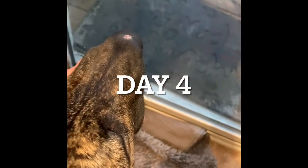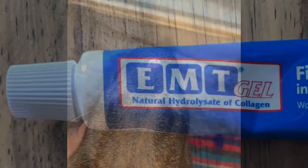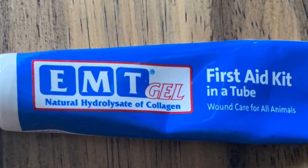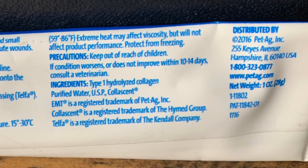At this point I'm going to discontinue the use of the EMT gel because it's done its job — the wound is no longer open and the scabbing is almost completely gone. Overall I'm super impressed with this product. Highly recommend it for your animal wound care. You can check out the link below on where to get it on Amazon.